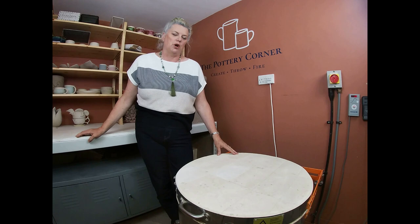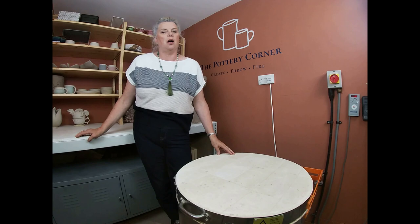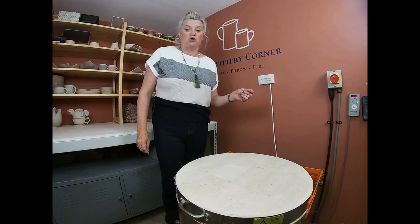Hello and welcome to the Pottery Corner, my studio down on the south coast of England near Chichester. Today we're doing another glaze kiln opening, and in the kiln are a mixture of my talented students' work and some of my own pieces. I'll go through the glaze combinations and the decoration as we go through.